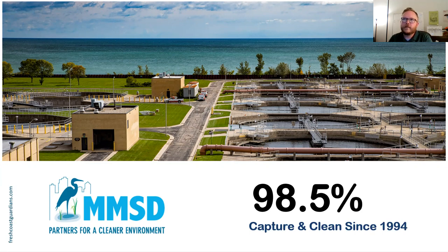One key thing to understand: we are not the city of Milwaukee. We do not take the water out of the lake and clean it for your tap. We just take the dirty water, clean it, and manage flooding.